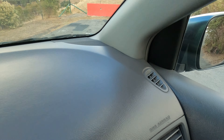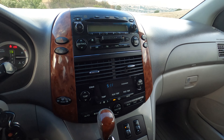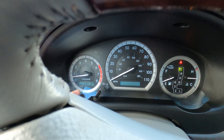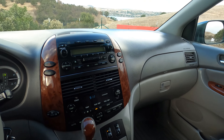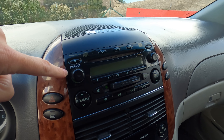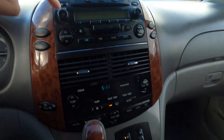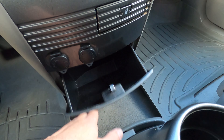Also common on these are cracks in the dash - a lot of them get really sticky and tacky. Thankfully this one just has cracking in the corner and is not tacky at all. The rest of the dashboard looks good and presentable. As far as options, this thing has almost every option. The only thing it doesn't have is the upgraded stereo with the out-of-date nav and backup camera - I have a cheap aftermarket one installed but it doesn't really work anymore.